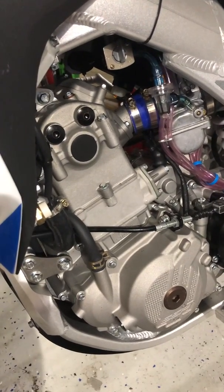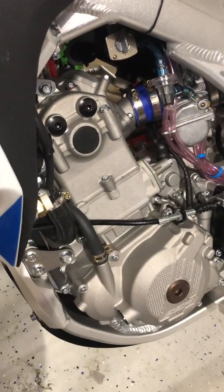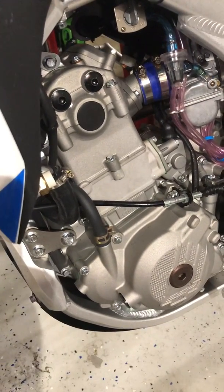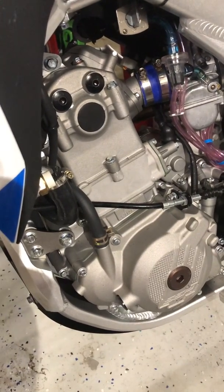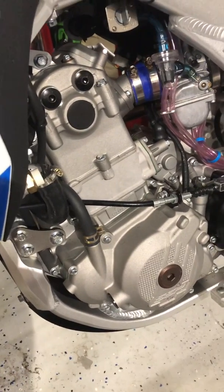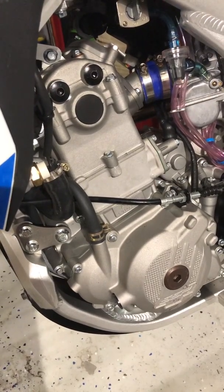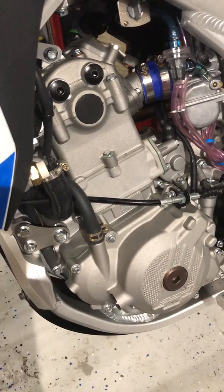Today we're going to talk about reliability and longevity of the engine. This is an NC-based engine — the engine family starts at 250, then this engine the 300, and then a 450. These engines have been out for quite a few years now and they've absolutely proven themselves. You look at the guys with the 250s, all the GPXs and some of the SSRs, and you just don't hear about them having engine problems.